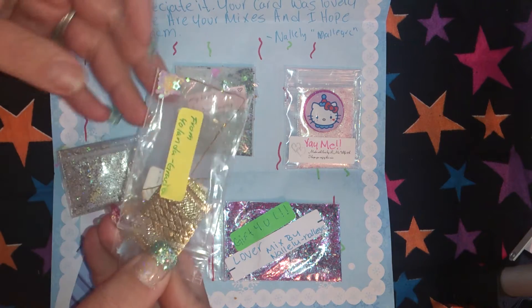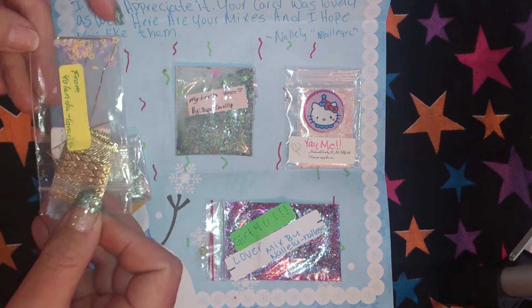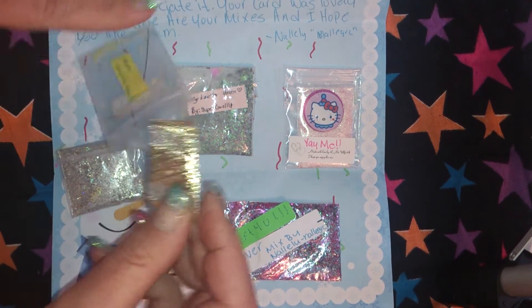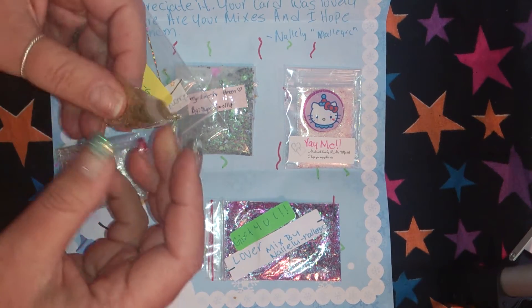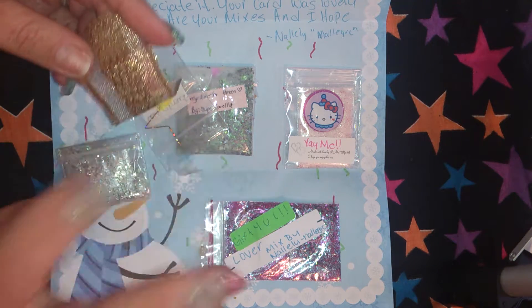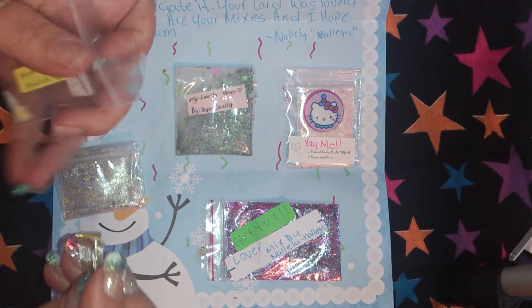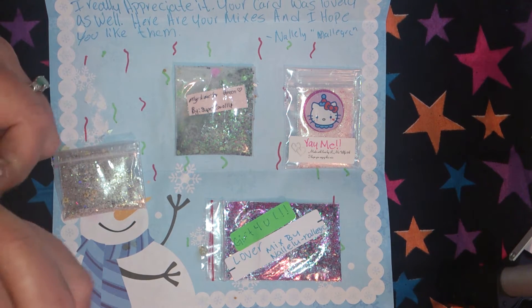Her nail art is really pretty. There's some different colored stars and there's some netting. This netting is beautiful. This ribbon — I cannot wait to try this. I think it's gonna be absolutely gorgeous. I'm excited. I'm always excited when I get nail.